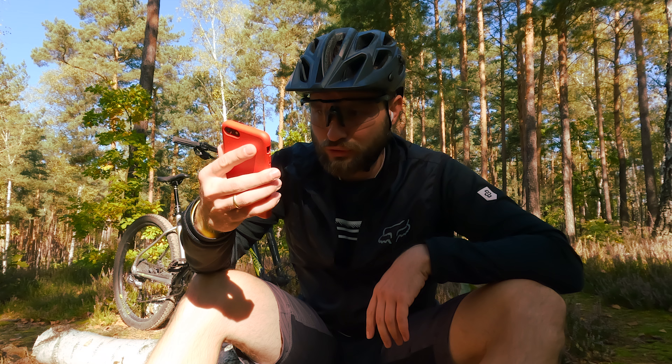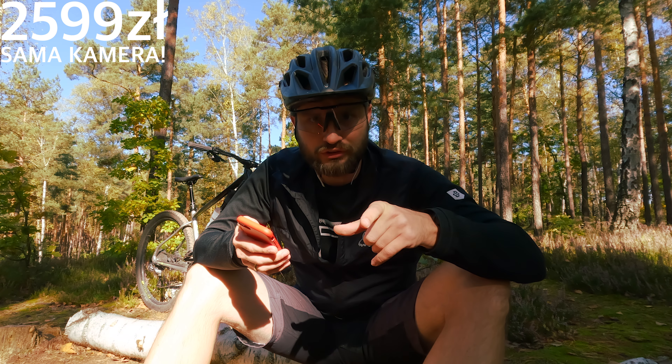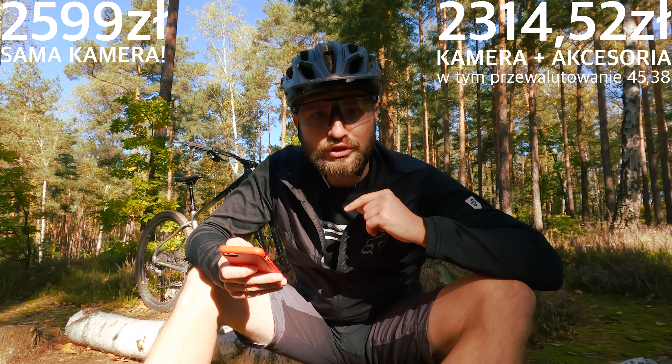Now let's wrap this up pretty seriously for the numbers. We'll talk about the price. The catalog price of GoPro Hero 10 in Polish distribution is 2,599 PLN. I got this camera for 2,314.52 PLN.